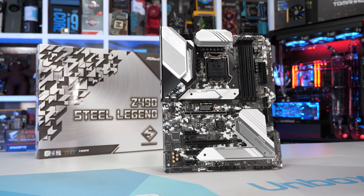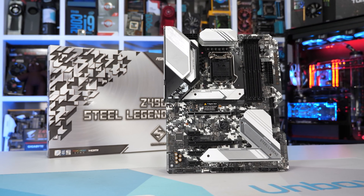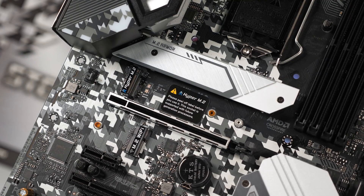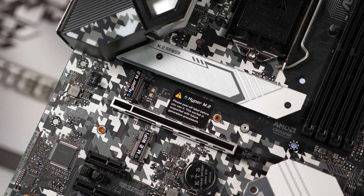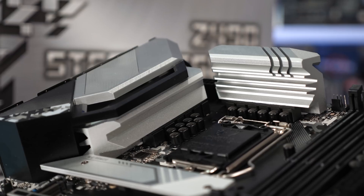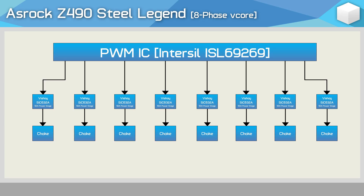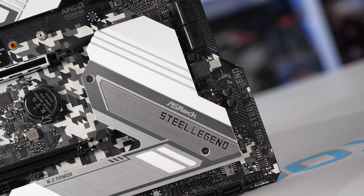At $185 US we find the ASRock Z490 Steel Legend, which attracted quite a lot of hype early on — though I'm not entirely sure why. At just $5 less than the Tomahawk, it drops two USB 3.2 ports from the I/O panel and loses the standard Gigabit LAN connection, though it does include 2.5 gigabit LAN. The MSI board also includes larger VRM heatsinks, and the VRM itself is smaller here — an eight-phase V-Core featuring eight Vishay SIC-632A 50A power stages, meaning the MSI board offers roughly 65% greater current capacity.